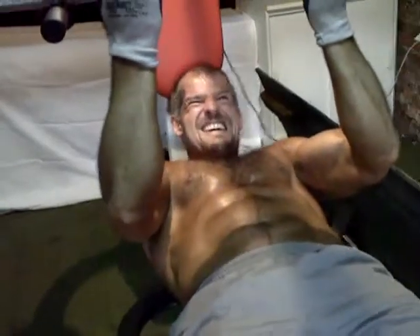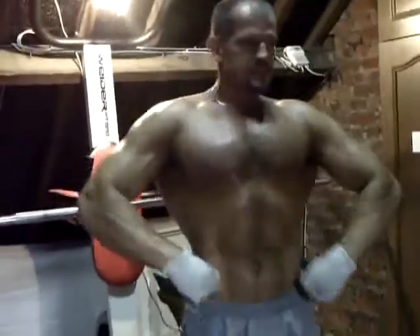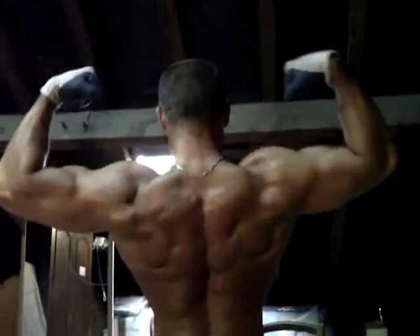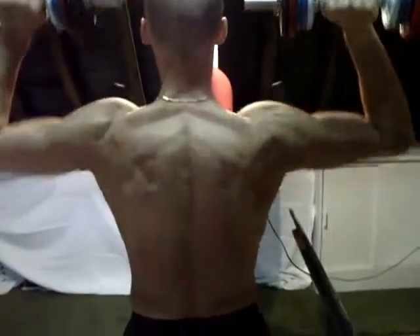Allez vas-y, c'est magnifique, c'est super, ça se donne à fond quand on fait l'exercice. Regardez, c'est un double — regardez, ça fait des boulottes dans tous les coins, c'est magnifique. C'est parti — c'est un développé avec haltère — on voit très bien le travail des deltoïdes antérieurs, externes et postérieurs.